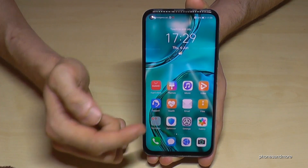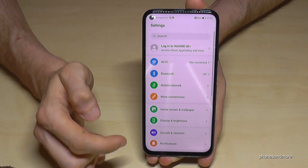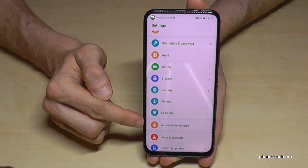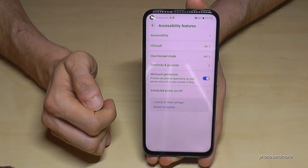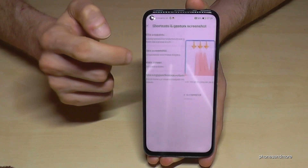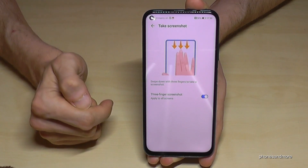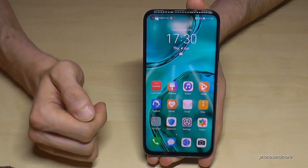Normally it is a default setting, but if it doesn't work for you, just go to Settings, then scroll down to Accessibility Features, then go to Shortcuts and Gestures. There you will find Take Screenshot — make sure it is enabled. You also see a little instruction there showing how it works: three fingers swiped down.